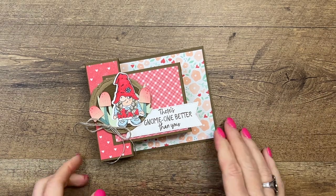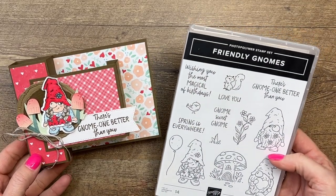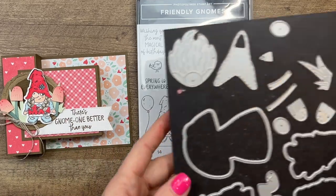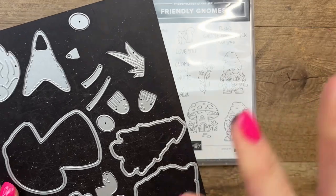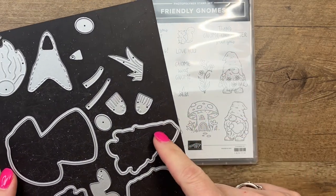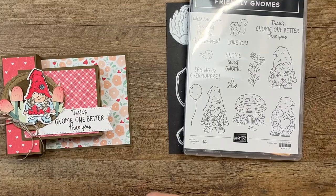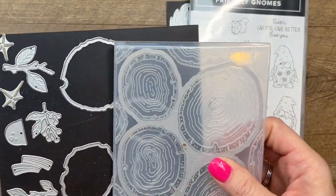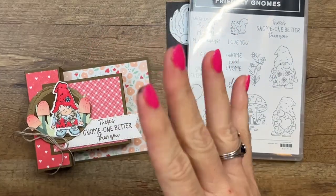Hey everybody, Erica Sirwin here from Pink Buckaroo Designs. This week on my blog I'm featuring the Friendly Gnome stamp set from the 2023 Spring Mini Catalog from Stampin' Up. This little girl is so cute — there are several gnomes in this set. It coordinates with the Gnome Dies that were in our fall catalog. I'm also bringing in the Tree Rings Hybrid Embossing Folder and Dies to create a little tree ring behind her. The woodland elements go really well with the gnome.